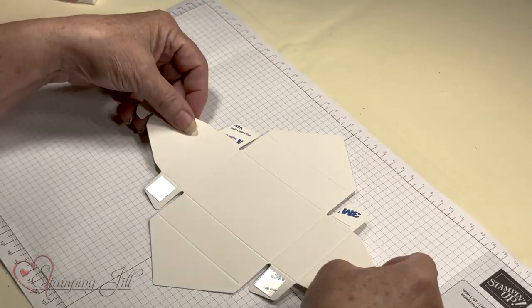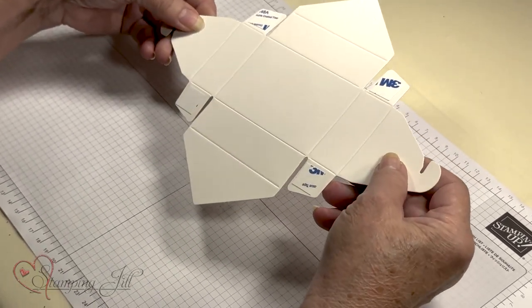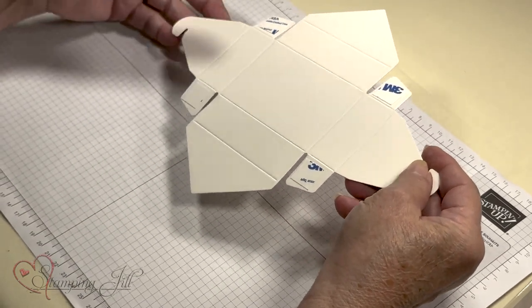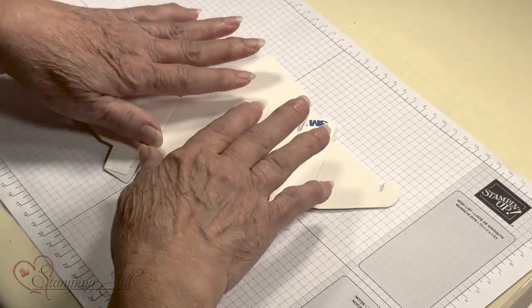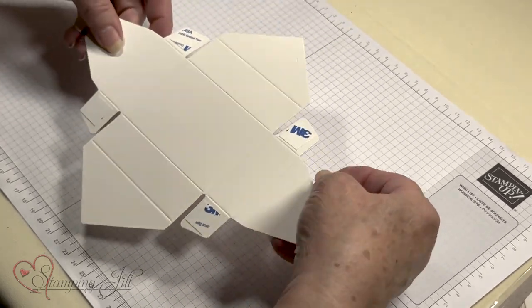They stamp great. You can use Stampin' Blends on them. You can use watercoloring with your aqua painter. They're really fun and they stamp really good. Be sure you stamp them before you fold them, because they don't stamp good if there's air behind them.